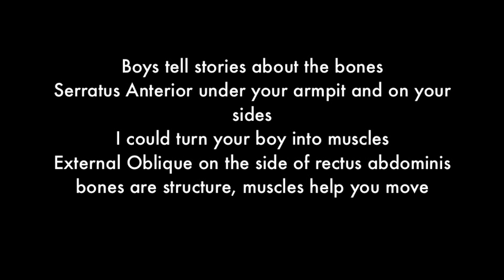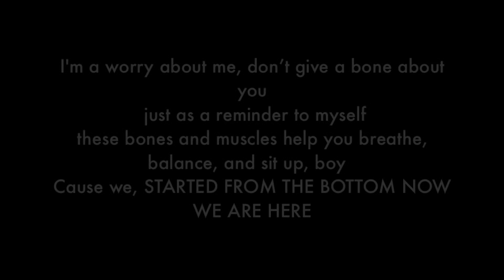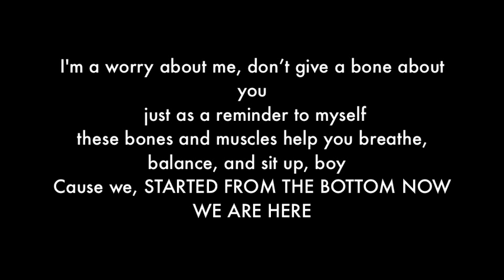External oblique on the side of rectus abdominis. Bones are structure; muscles help you move. Just as a reminder to myself: these bones and muscles help you breathe, balance, and sit up. Cause we started from the bottom, now we are here.